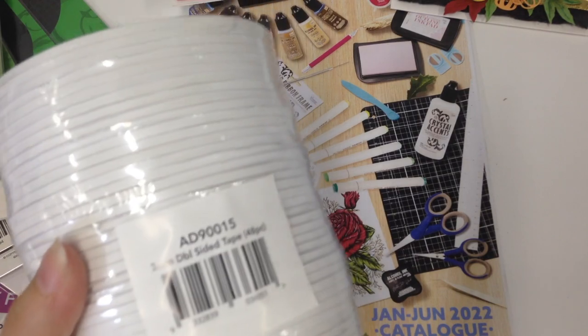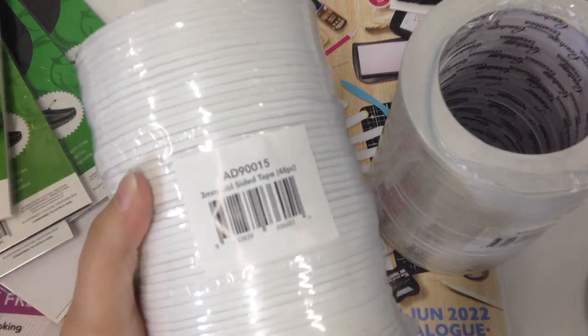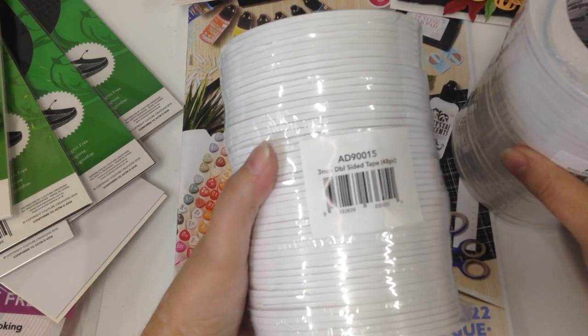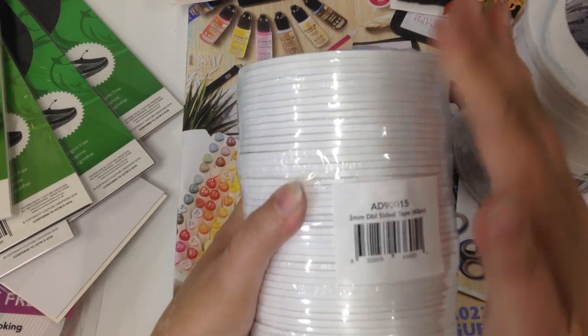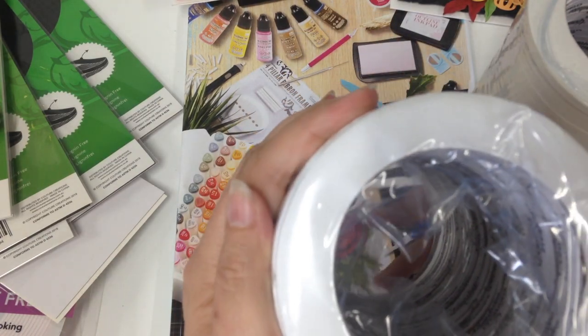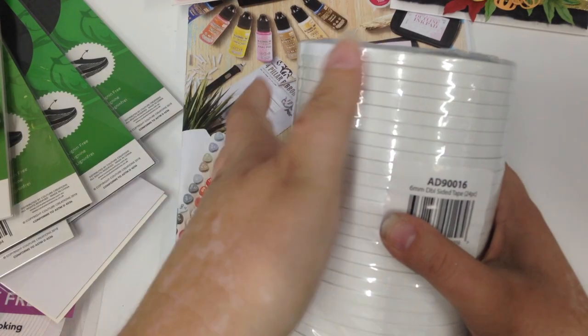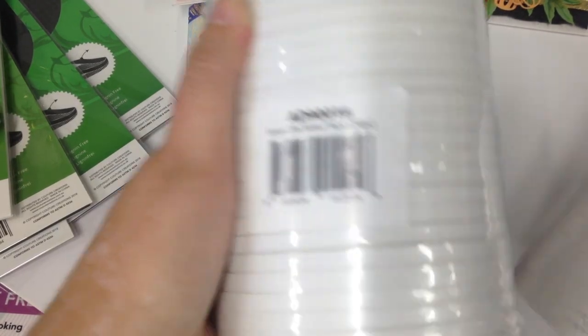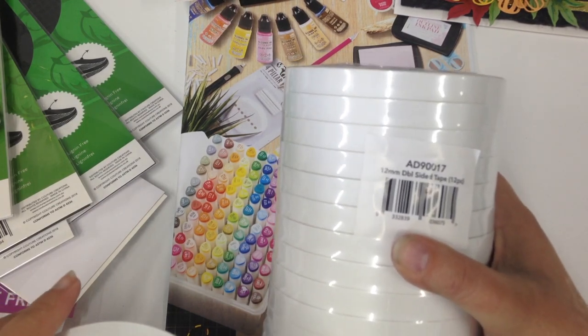We also have our double-sided tape in our bulk range. We have 3mm — 48 pieces in that pack, 25 metres in length. Same with our 6mm double-sided tape — 24 pieces in that pack. And our 12mm — 12 pieces in that one.